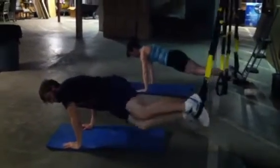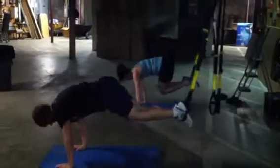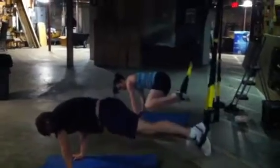Okay, let's crunch it. I'll show you a little circuit here that we're doing. We're doing TRX oblique crunches — bringing those hips up nice and high.